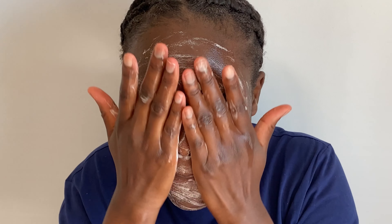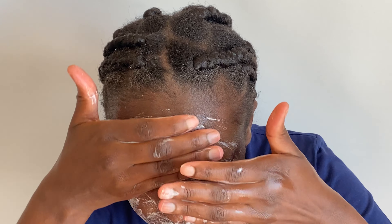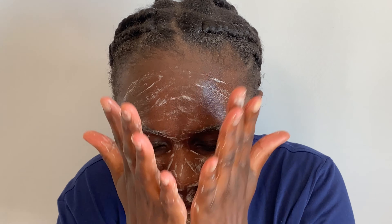You want to make sure you are very gentle on your skin — if you are too rough you're going to damage your skin. You also want to massage the cleanser and clean your face for 60 seconds for a great result.